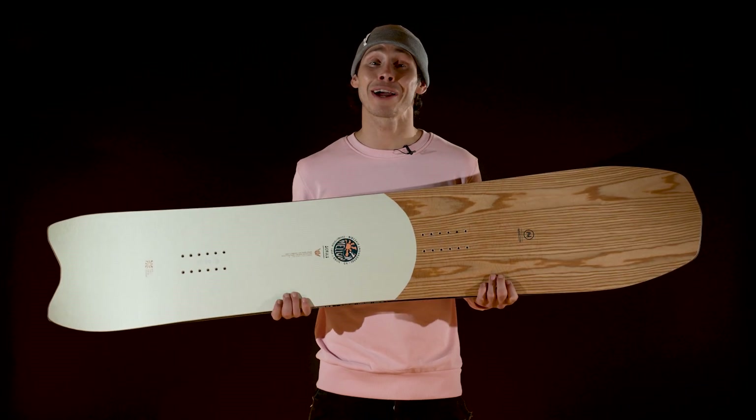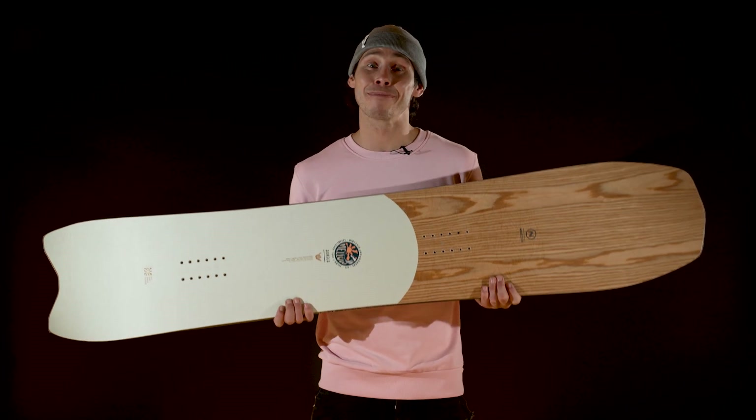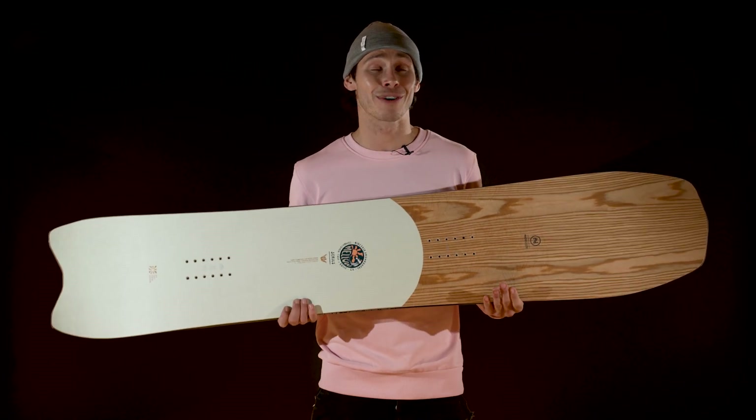If you're after a board that's going to put a smile on your face in any condition, then it's the Mellow. This thing is made for surfing the mountain. It loves tucking into tight tree barrels, hacking huge cloud bursts in open terrain, or just cruising side hits and snake runs in the slush.